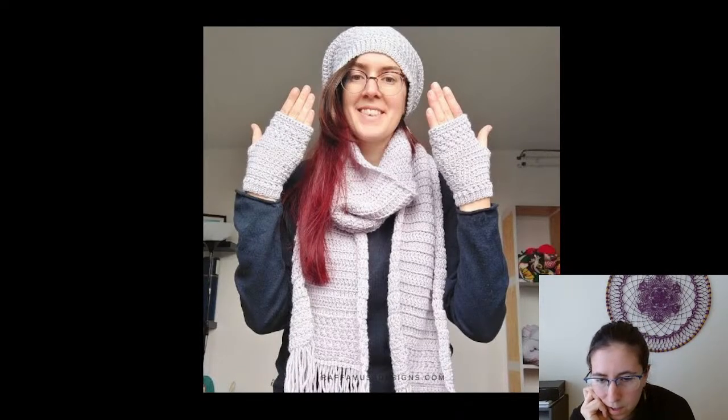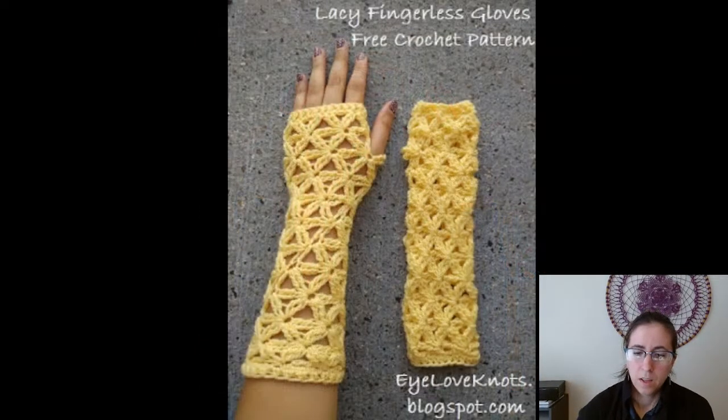Another star stitch fingerless glove — these ones are from Ruffamusa Designs and are a little different from the other star stitch ones I posted. They use star stitch around the upper part of your hand, but still super cute. Love the texture. There might be a matching hat in the same color, but I didn't have notes about it. Anyway, that was free from Ruffamusa Designs.